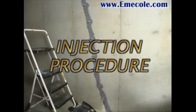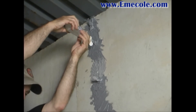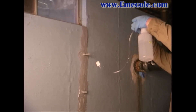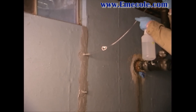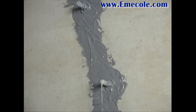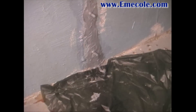Procedure for injection: Flush the crack with one to two cups of water poured into the top port using the plastic squeeze bottle, or by filling the hose assembly several times. Water should come out of every port below the top one, indicating that the crack is contiguous and that ports are not blocked by sealer.